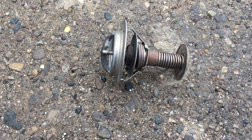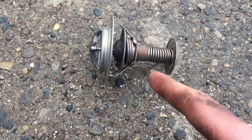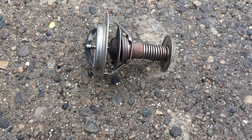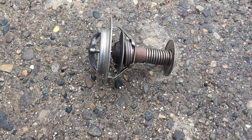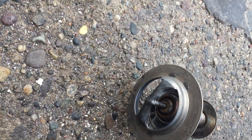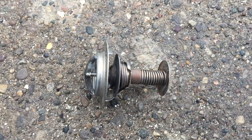And then as it cools down, that wax will shrink and that spring will push it back closed. That's pretty much all there is to it — the coolant can flow right through there.